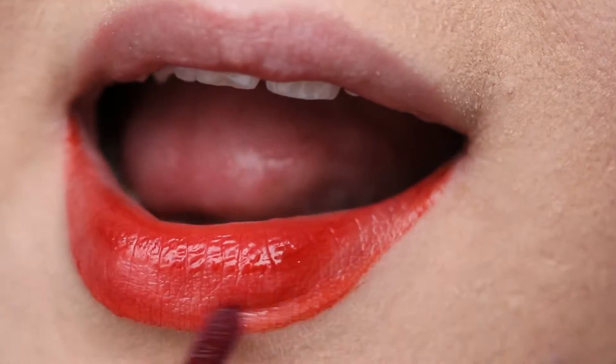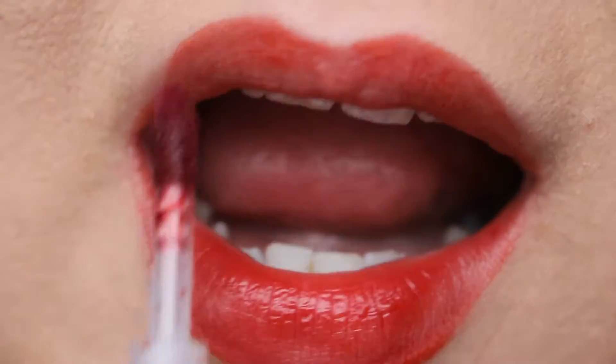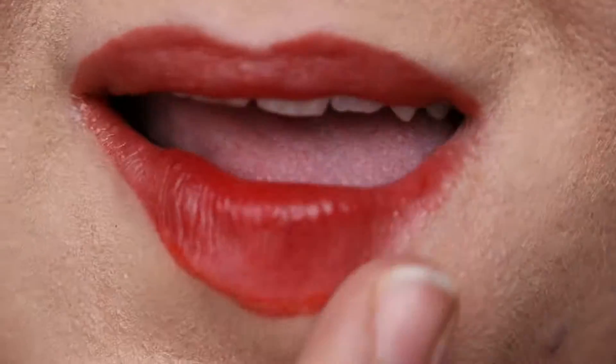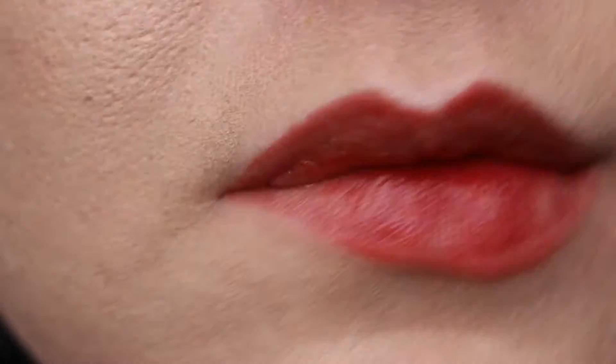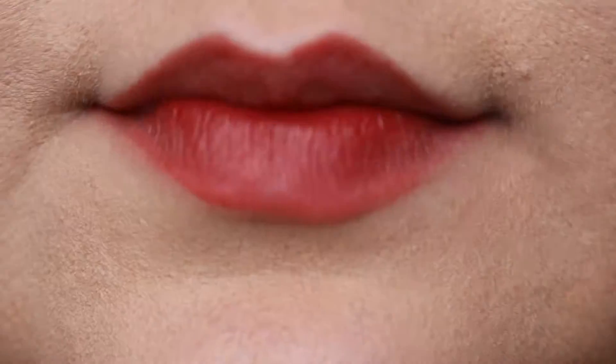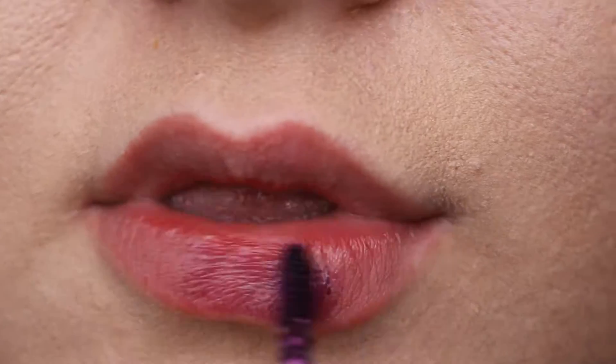The first lip stain colour that we're going in with is Colour Saucy. Now this is a reddy hue which isn't full on red — it's more of an orange hue and it will look good with wearing blacks and more of a bolder eye, I believe.